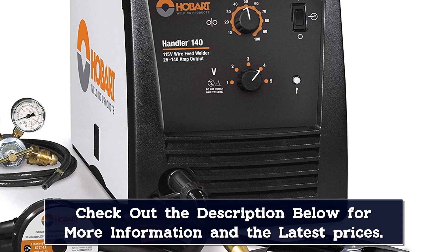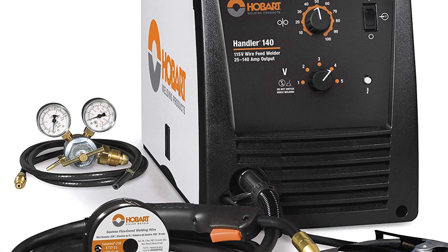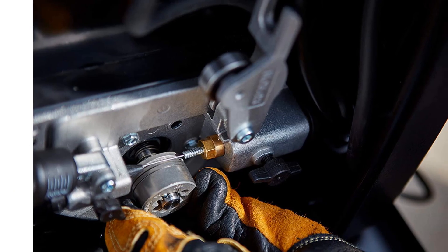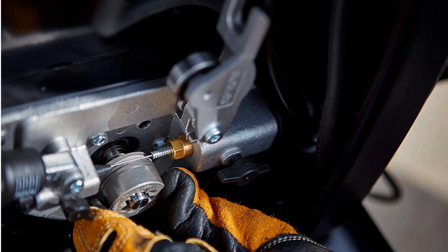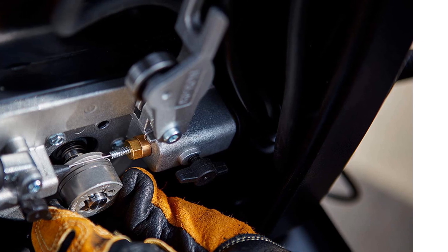The 5-year limited warranty shows how much faith Hobart has in their product. The only drawback to this welder is its rather hefty weight. At 57 lbs, it's still portable, but you'll probably want to get yourself a cart if you do a great deal of welding on the move. All in all, this is still one of the best all-around welders of the year.